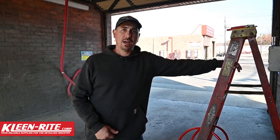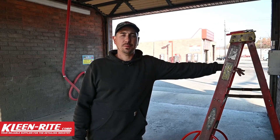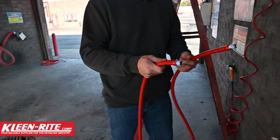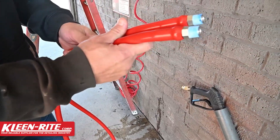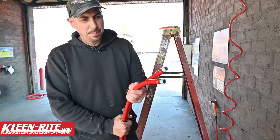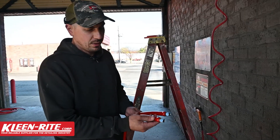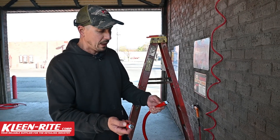Alright guys, so we're back at the wash here in Columbia and I got a high-pressure hose to change out for my high-pressure gun. We're going to be installing a double vinyl wrapped hose, and as you can see here this hose has a complete vinyl wrap down the entire hose. That's going to protect the high-pressure hose itself, the double braided hose itself from rub through, and also it's going to give a little protection on our crimp fittings as well.